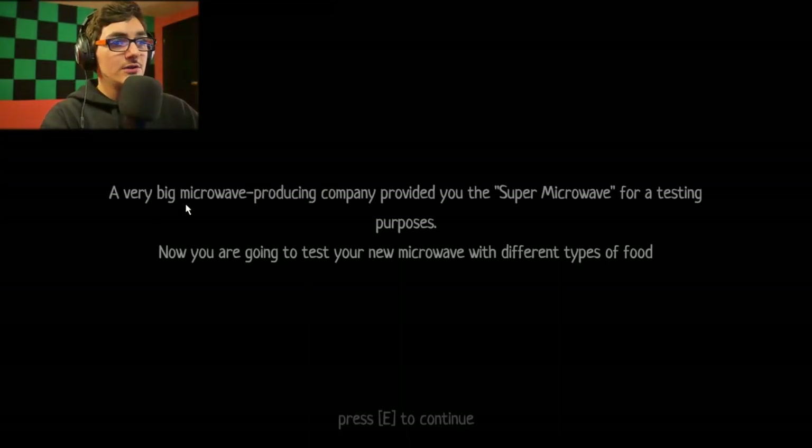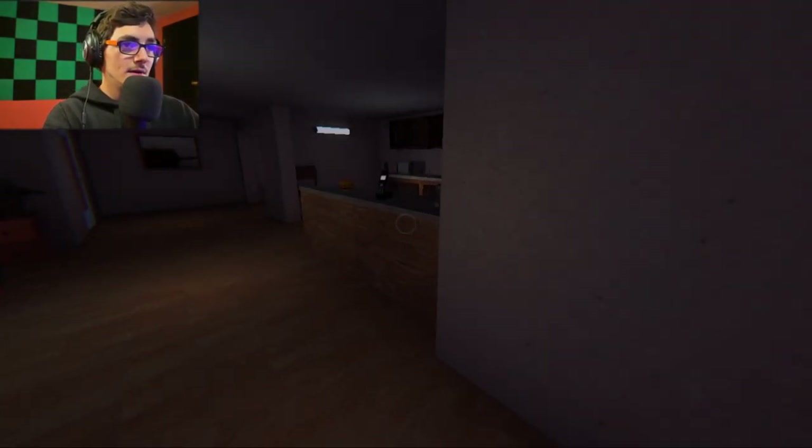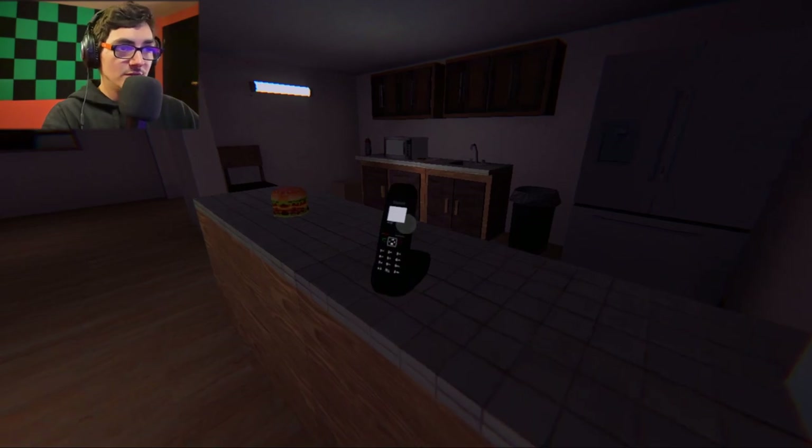A very big microwave producing company provided you the Super Microwave for testing purposes. Now you're going to test your new microwave with different types of food. Okay, sounds easy enough. What's up?